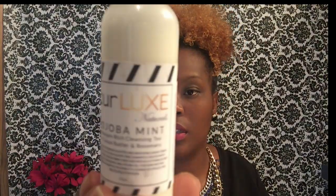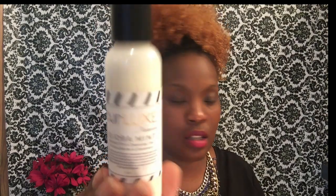The next thing we have is the Keep Curls Styling Cream, which comes in a one-ounce package. We also have the Curl Lux Jehovah Mint Moisture Rich Cleansing Tea with Coconut Butter and Rosemary — this is a sulfate-free shampoo by Curl Lux.